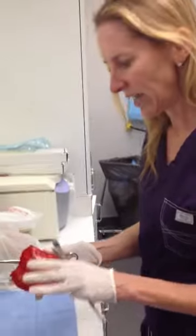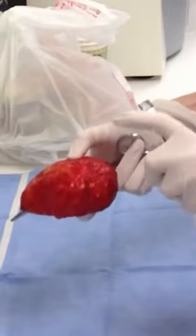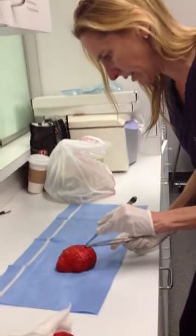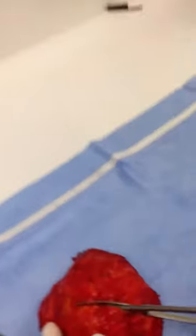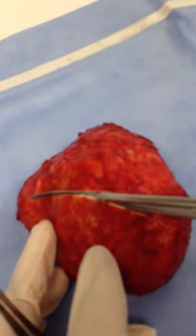These have been in for about 10 years and they have silicone in them, and this is really like rock hard. Now let's look in here and see what we see. See, I almost can't cut through it. Can you hear the sound of this? It's like cracking an eggshell, but thicker.